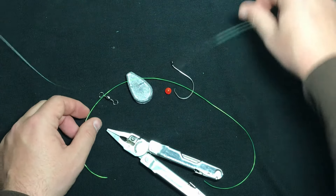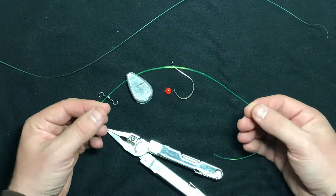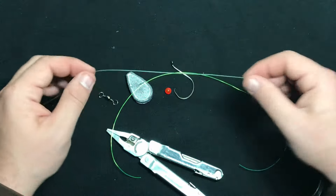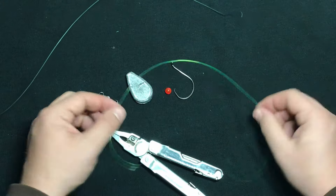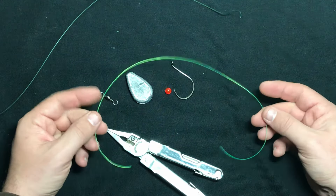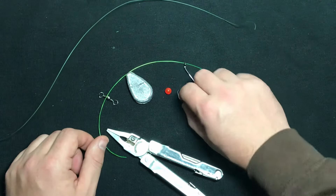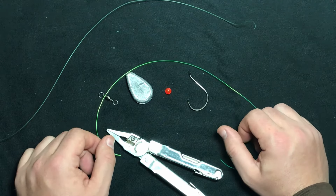Now the rig I'm going to be building today is going to be for catfish. The leader is going to be 40 pound fluorocarbon, and my main line is 65 pound fluorocarbon. The reason for that is if I ever get hung up on a rock or a tree and I need to snap the line, theoretically the leader line is going to break before my heavier main line. The only thing I'm really going to lose is my leader and my hook — I'll save my lead, my swivel, and my bead.